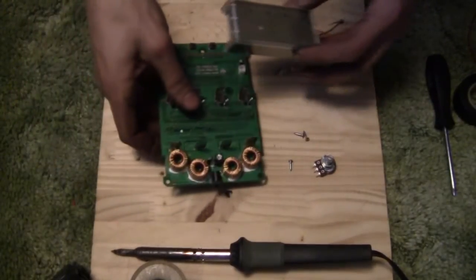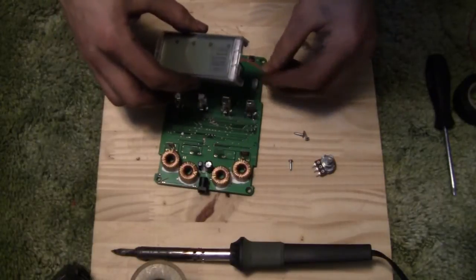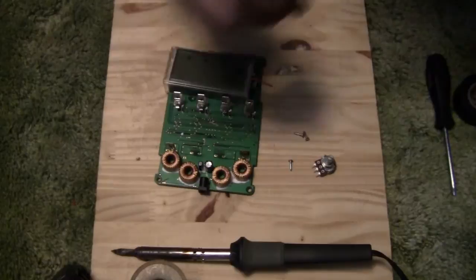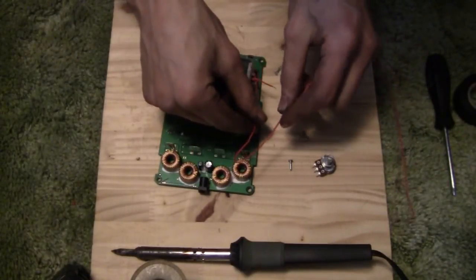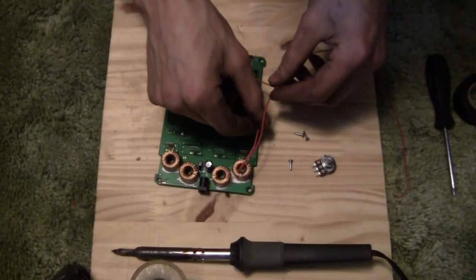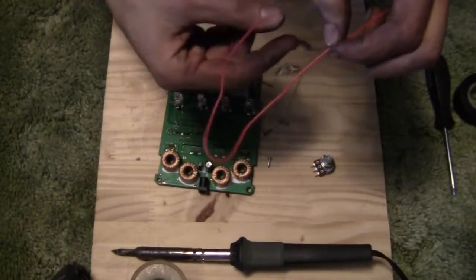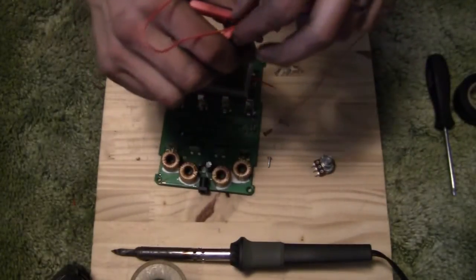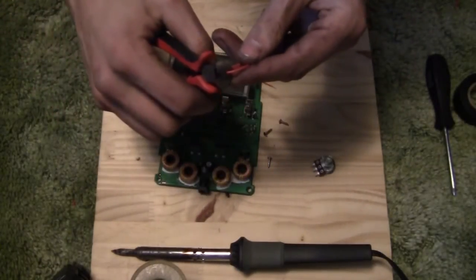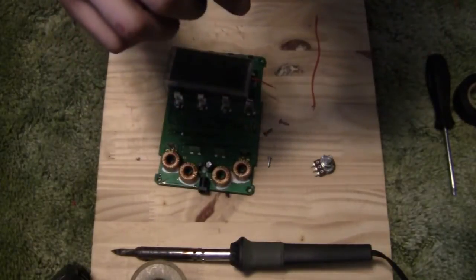If you want to measure it up for yourself, you can figure that out. Plug your LCD back in and figure out how far you've got to come up to here and then back again — I need around that much wire. So grab some cutters, chop that off, cut it in half, and strip your ends.